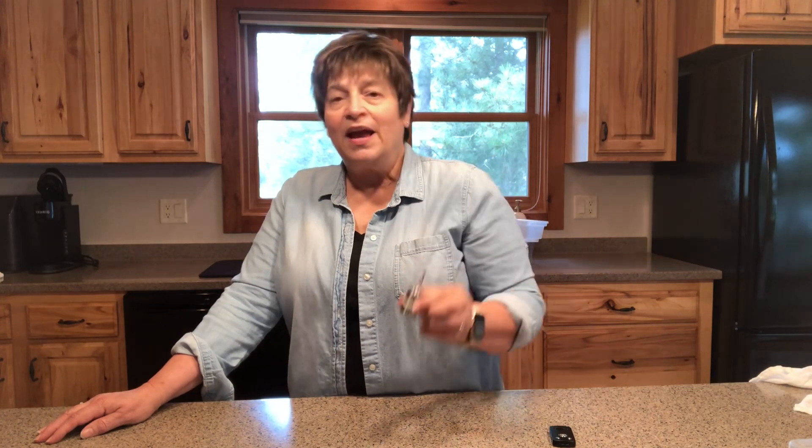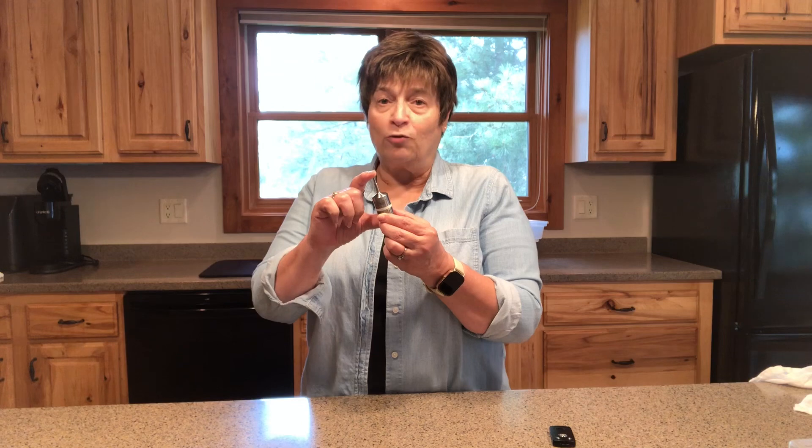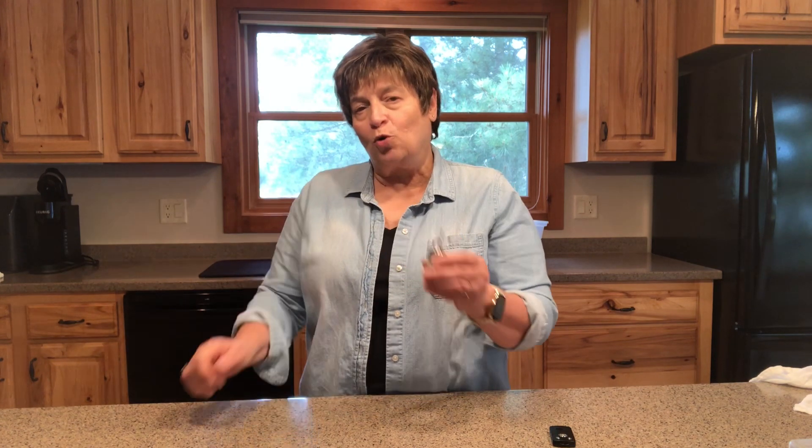This little thingamajig is called a data logger. What it does is it allows me to place this inside of a jar when I'm pressure canning, and it measures minute by minute the temperature of the food inside the jar. This particular size works really well for my pint jars or my quart-sized jars. And because I place it in the middle of the jar, it measures the temperature in the coldest spot.